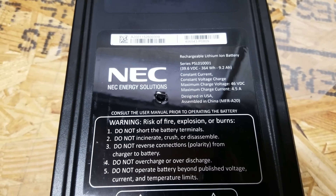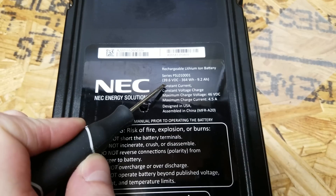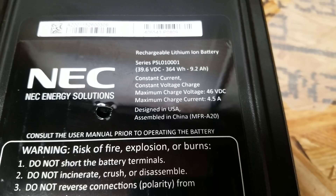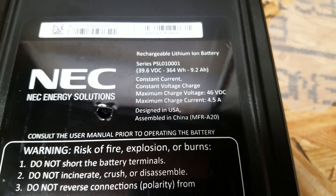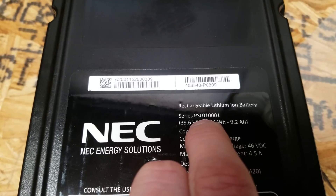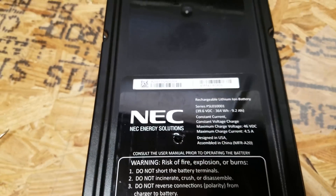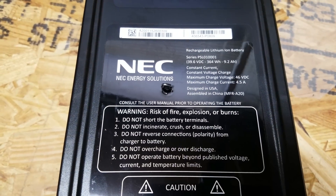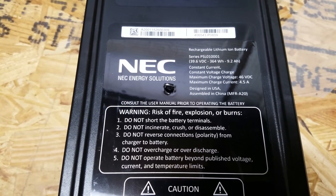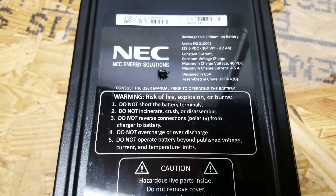I've been watching these for a little while and thought now was a good time to buy. There's still about 800 of them left, but they are going quickly. It is rated at 39.6 volts DC nominal voltage, with a maximum charge current of 4.5 amps at 46 volts DC. The part number is PSL0100001. I couldn't find much about this battery online, but one site mentioned it was from a Dell EMC VMAX storage controller, so I imagine it serves as a backup for a large disc array.